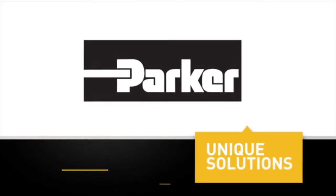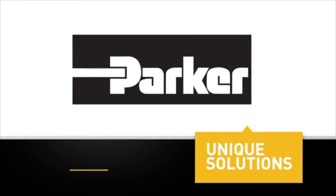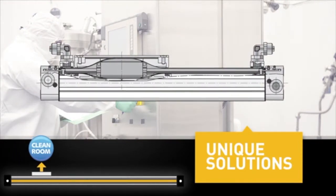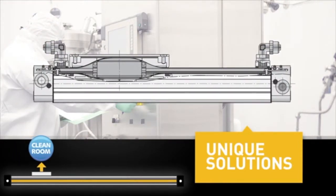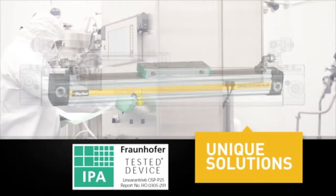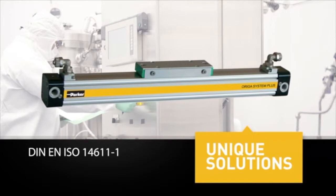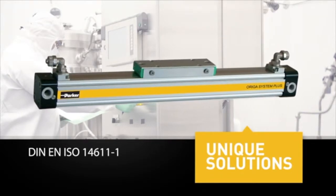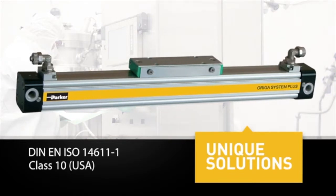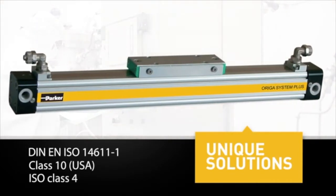Parker Auriga provides unique solutions to solve a wide range of challenging applications. Clean room cylinders are ported to draw vacuum between inner and outer sealing bands, preventing emission into the clean room. Clean room cylinders are tested and certified to DIN EN ISO 14611-1, rated for Class 10 USA or ISO Class 4.